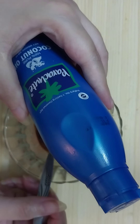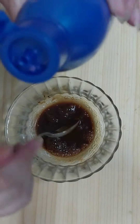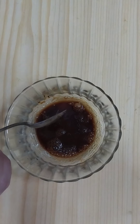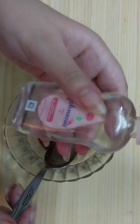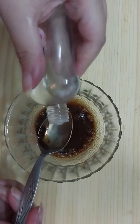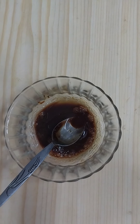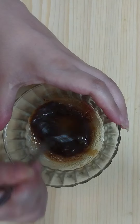Now we need to add one teaspoon of coconut oil, and add one teaspoon of baby oil — here I'm using Johnson's baby oil. Now mix all the ingredients very well like so.